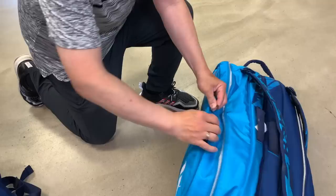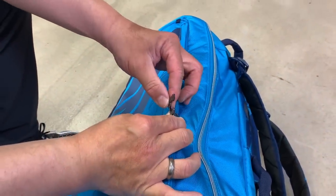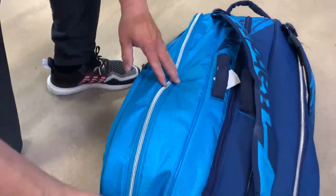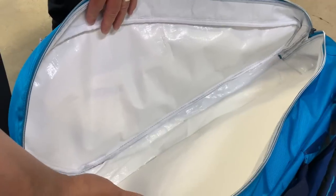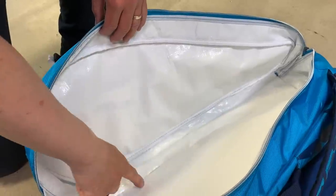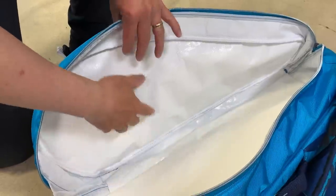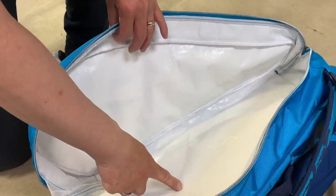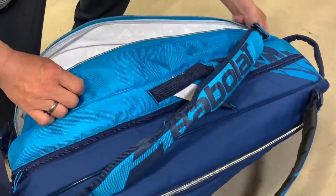I hear there's a bottle opener — you know, for your beer — but I don't know if it's strong enough; I'll have to test that one out myself and let you know. First full compartment — that's for rackets. You don't see the foil in here because it's a little more environmentally friendly; they don't dye it to make that foil look in color, but it is for the elements. It'll keep your rackets cool if it's hot, warm if it's cool — keeps your rackets at a nice safe temperature.